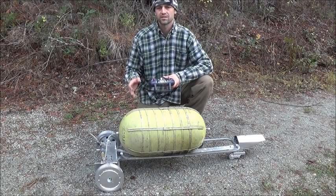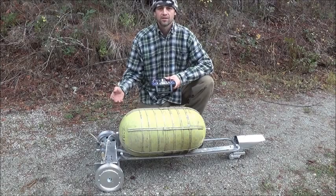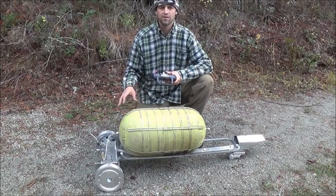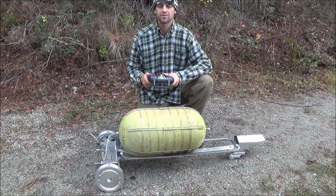Hi folks, what you're looking at here in front of you is a compressed air powered, Tesla turbine engined, Can-Am style RC car that I've built. What we're going to do today is just show you how it looks, how it functions, and we're going to go out and put it on a smooth road and take it out for its very first test run.